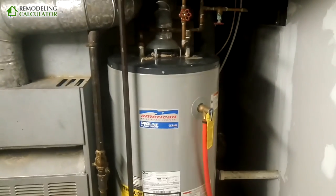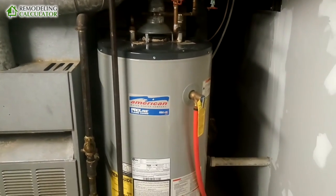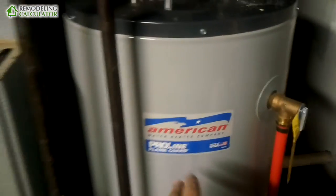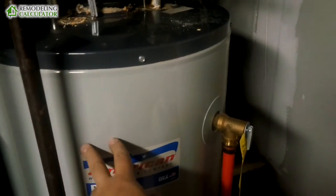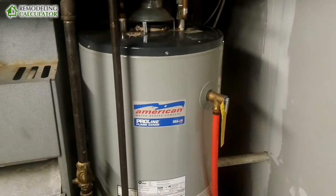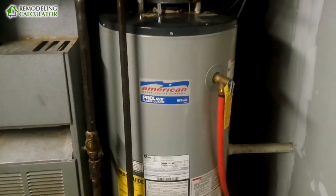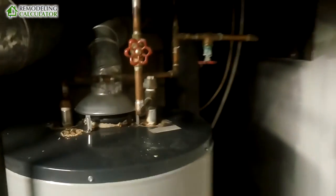Most water heaters are made in the same one or two factories, so they're virtually the same between brands. It doesn't much matter which company you choose. I've had American Water Heaters, I've had Rheem, and they're all very similar — they'll all work. Your main concern should be the warranty period and the energy efficiency.